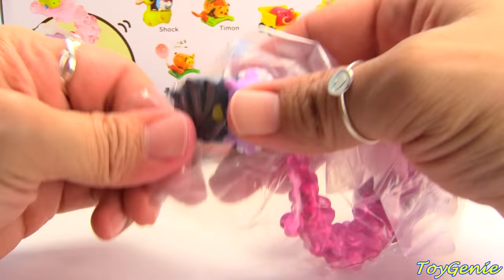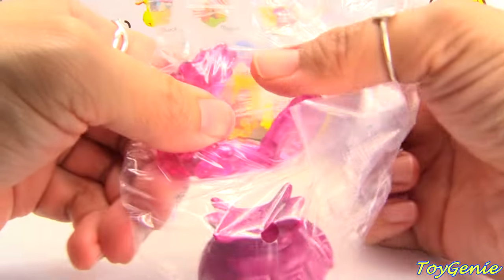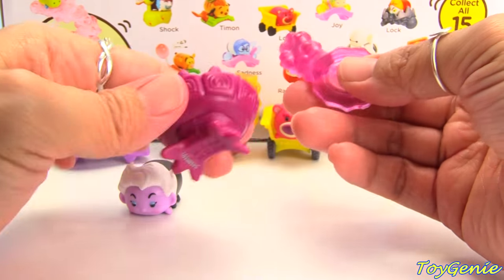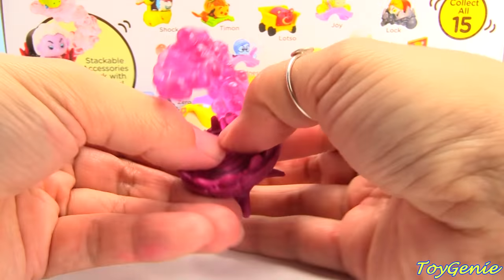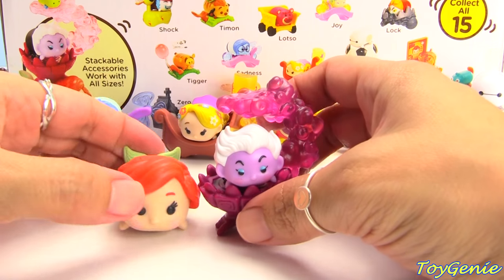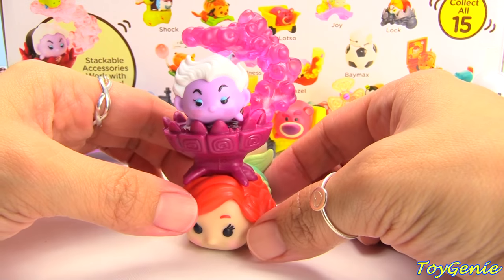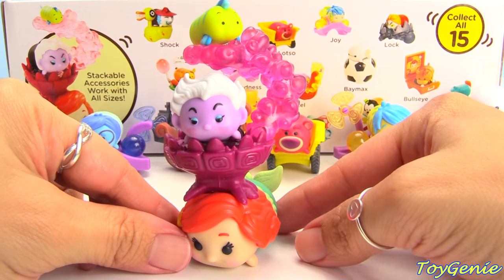And finally we have Ursula. We need her to make Ariel complete. Here is Ursula with her stone cauldron. Let's put that in and we can put Ursula right in here. Here is a larger version of the Tsum Tsums — all of these Tsums come in three different sizes. Here's a large version of Ariel, and we can stack this on top of Ariel like this. Then we can put the tiny Flounder up on top. How cute is this?